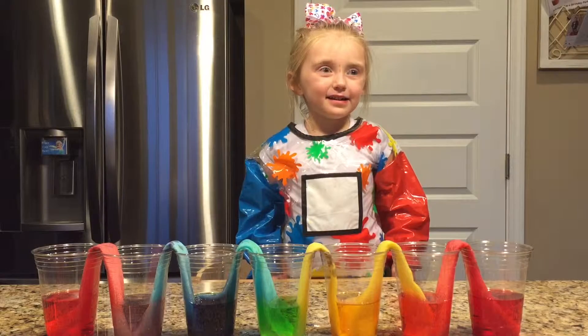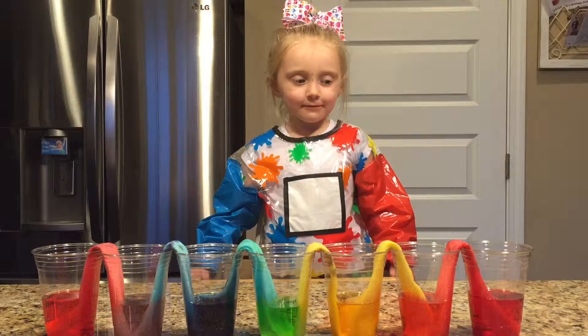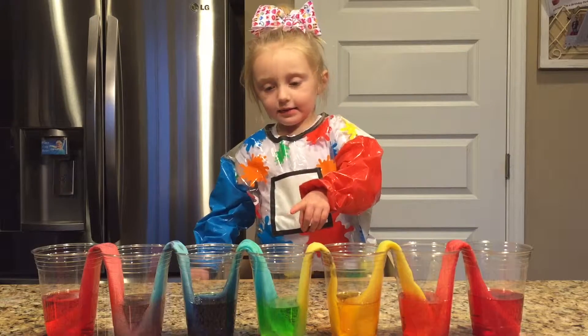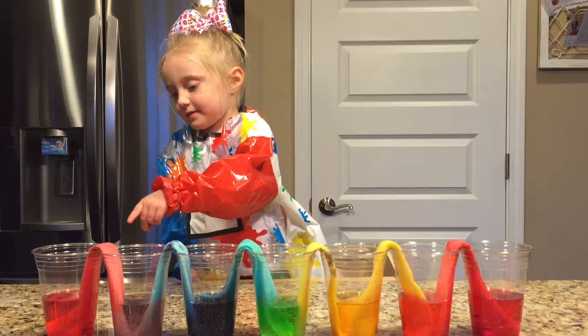Hi! Check out. What colors do you see? Orange, yellow, green, yellow, purple, red.